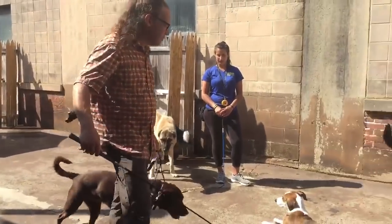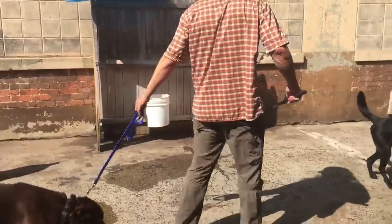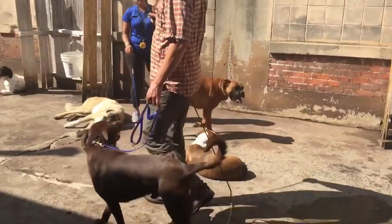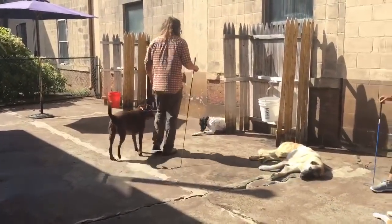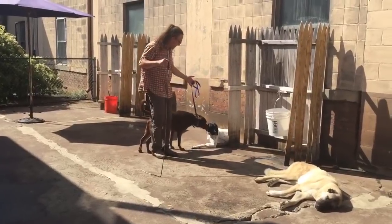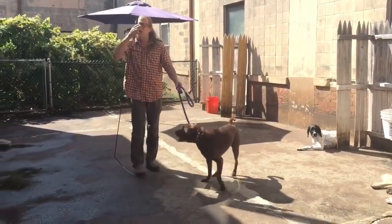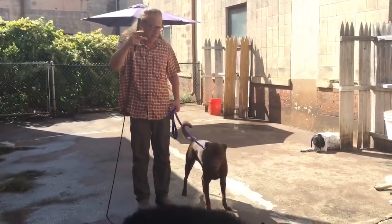I'll walk over here, walk around like this. We don't allow any marking behaviors. Walk up to this side — sniff, sniff, sniff — then let's go. Keep it to a minimum. Allow the dog to sniff and read the other dog.